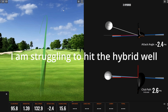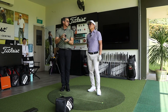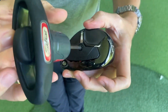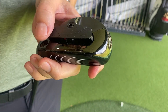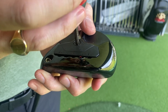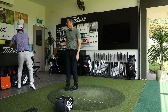Andrew observes that Darren isn't quite getting the strike they want — there's a little bit of a toe strike. Andrew explains this is why they have different hybrid models: it's not one size fits all. With the TSR3 in the neutral position, since Darren tends to toe strike, Andrew slides the adjustable weight toward the toe. This will help prevent the left miss and improve ball speed on toe strikes.